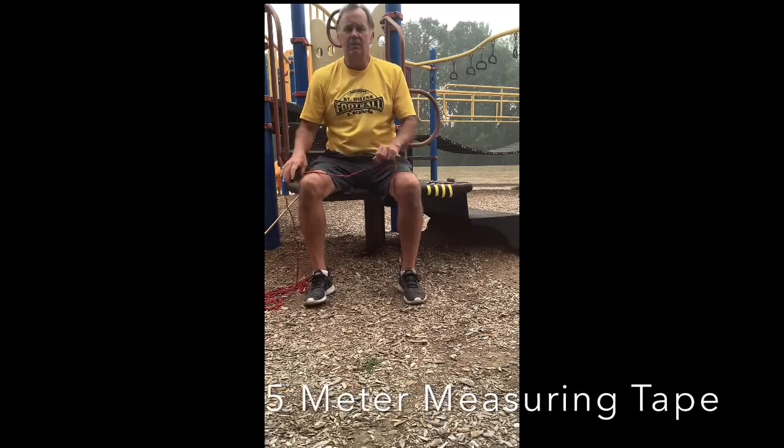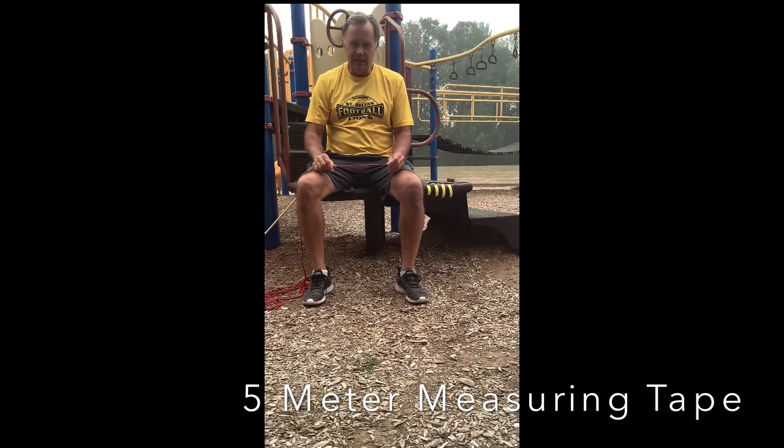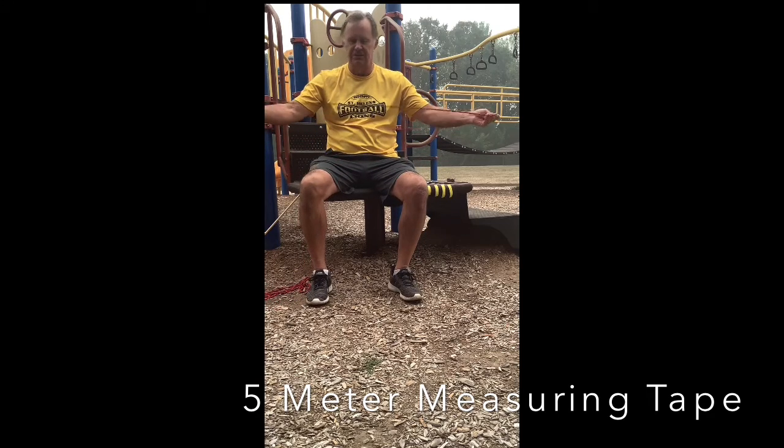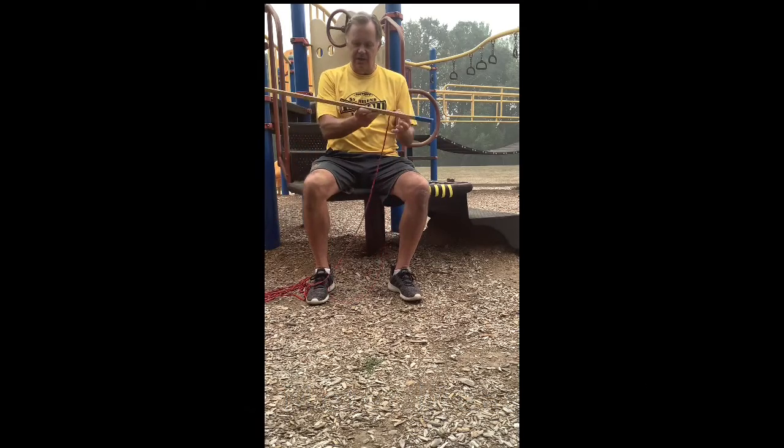Good morning class. Today we're going to make a simple five meter measuring tape. All you need is string, rope, twine, and hopefully a meter stick.